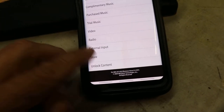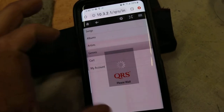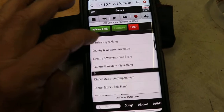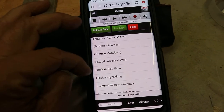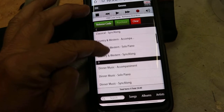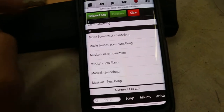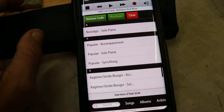For demonstration I'm going to go to the store right now. This is the store, so you can go to genres. We're going to look at the different genres — you have alphabetical, children's, Christmas, classical, country, dinner music, international, jazz, musicals, new age, popular. So let's go to popular.